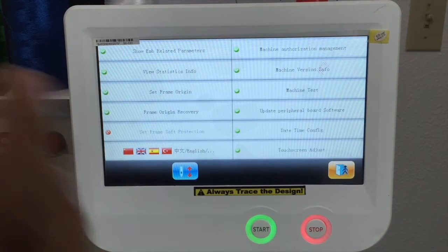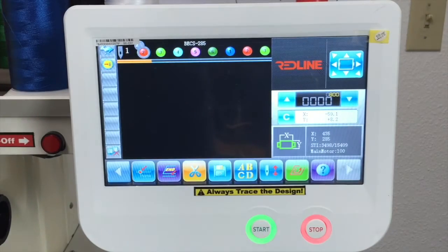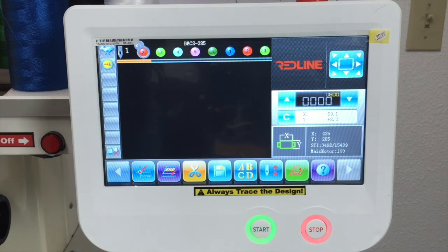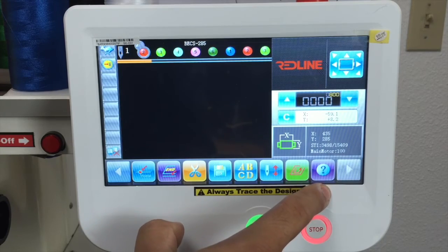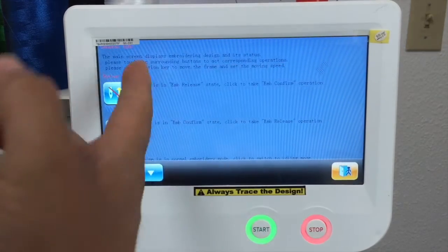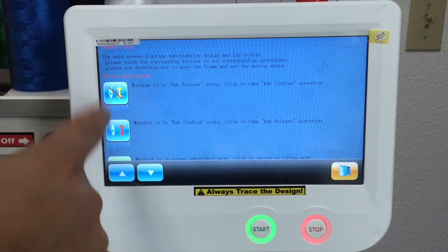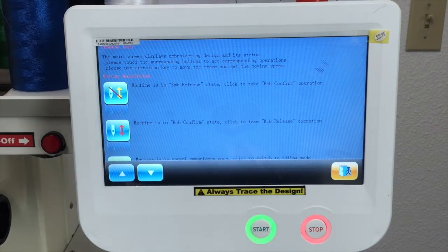We have a lot of other options that you're not going to use frequently. It's an icon that has more setup. And we have the question mark — basically it's telling you what each icon does. So we have an explanation of each icon and how that icon works.